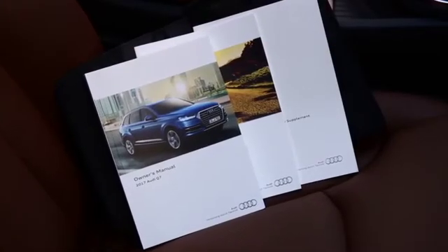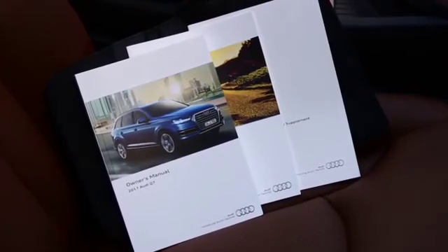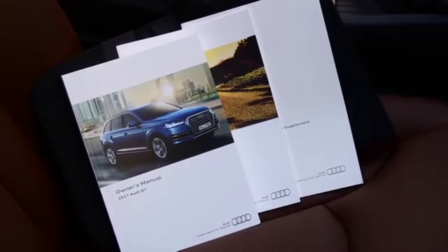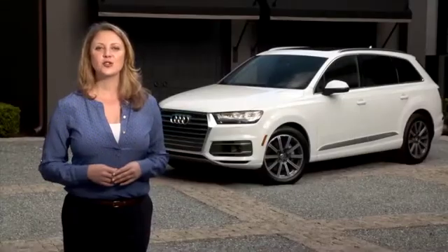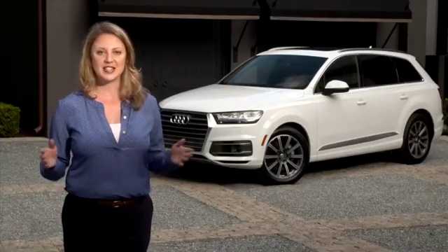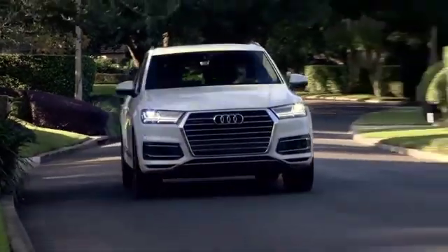Adaptive Cruise Control is an advanced feature with a certain degree of complexity. We recommend reading your owner's manual to take full advantage of its capabilities. Utilizing the cruise control on your Audi can make your driving experience more pleasant, and understanding how the feature works will help you get the most from your vehicle.